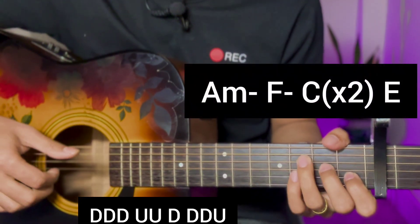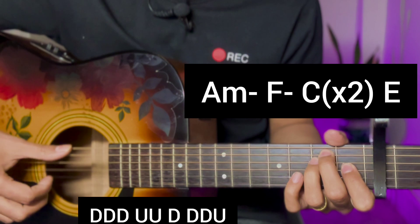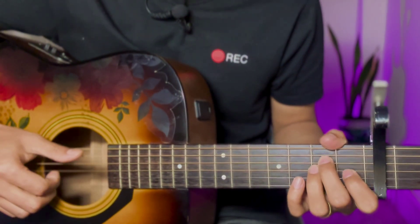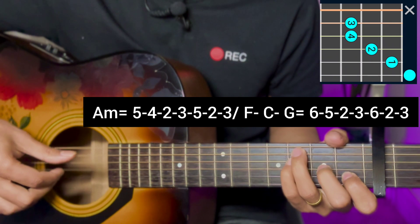A minor, F major, C major — repeat 2 times. A major chord, A minor chord, A minor chord, F major chord, C major. Fret positions: 5, 4, 2, 3.